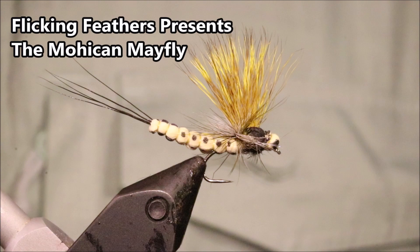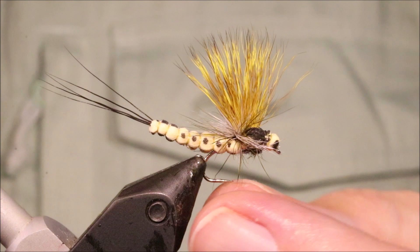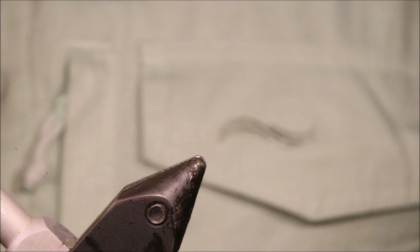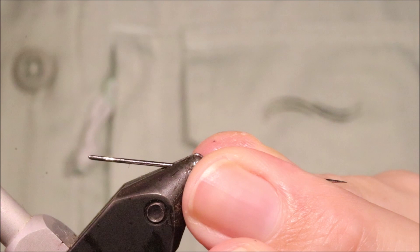Hi everybody, Martin the Flickin' Feathers again today and I'm tying Oliver Edwards' Mohican Mayfly. This is a great pattern for imitating the larger mayfly species — green drakes, yellow drakes, brown drakes, the Darricas, the Vulgatas, any of the big species really. It floats well, offers a great footprint and silhouette, and the fish certainly like it.